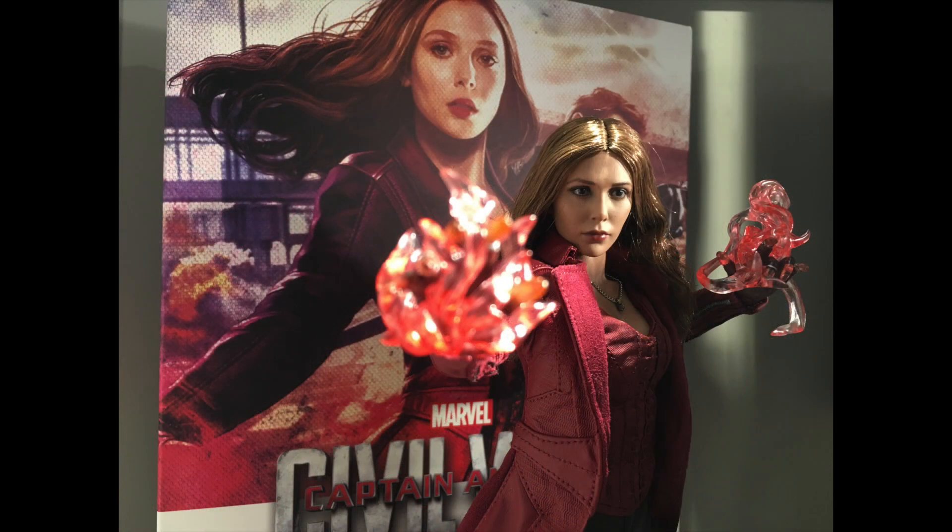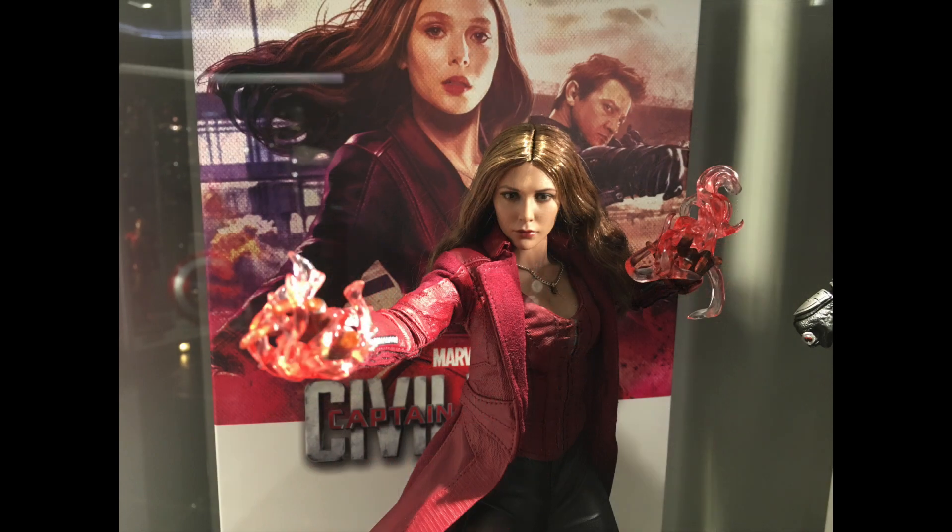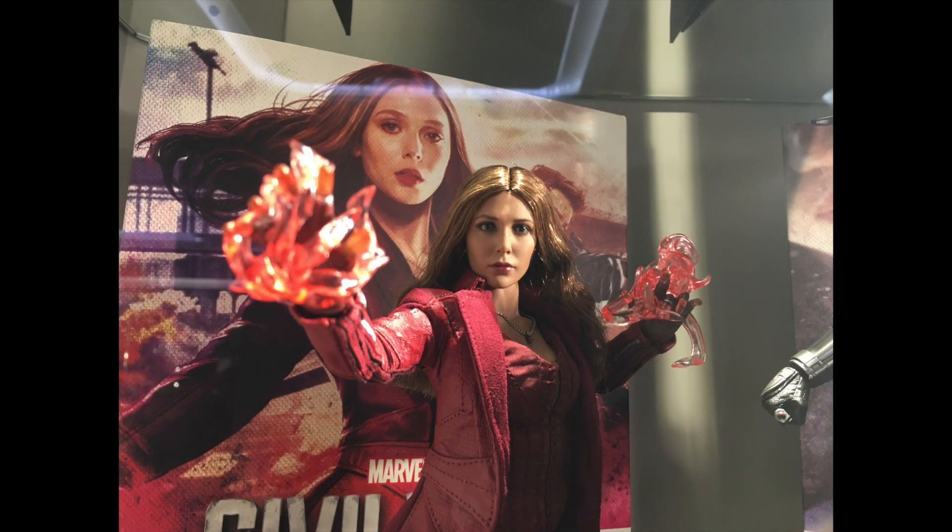The head sculpt is from the previous version but the paint app is different. So the makeup on that particular look is slightly different, and for those who are observant you can tell those differences.